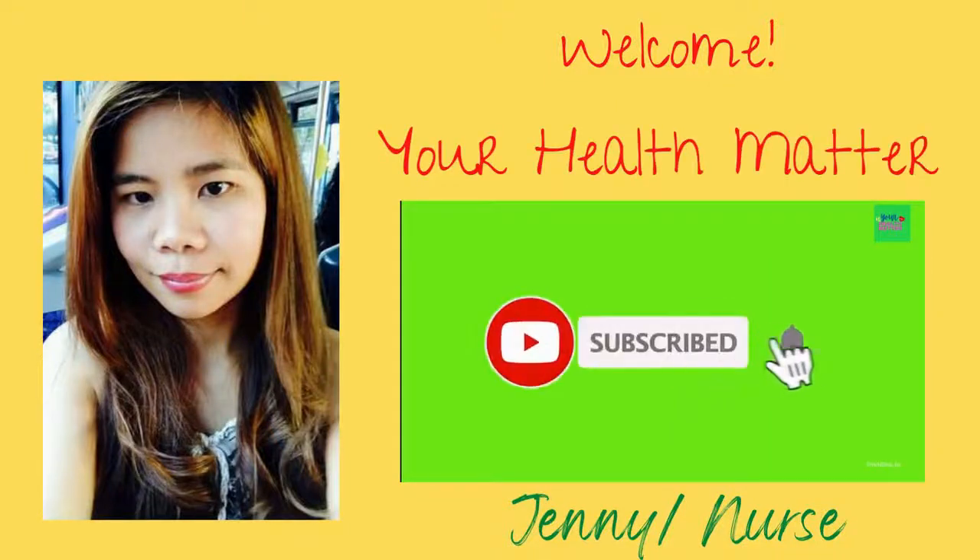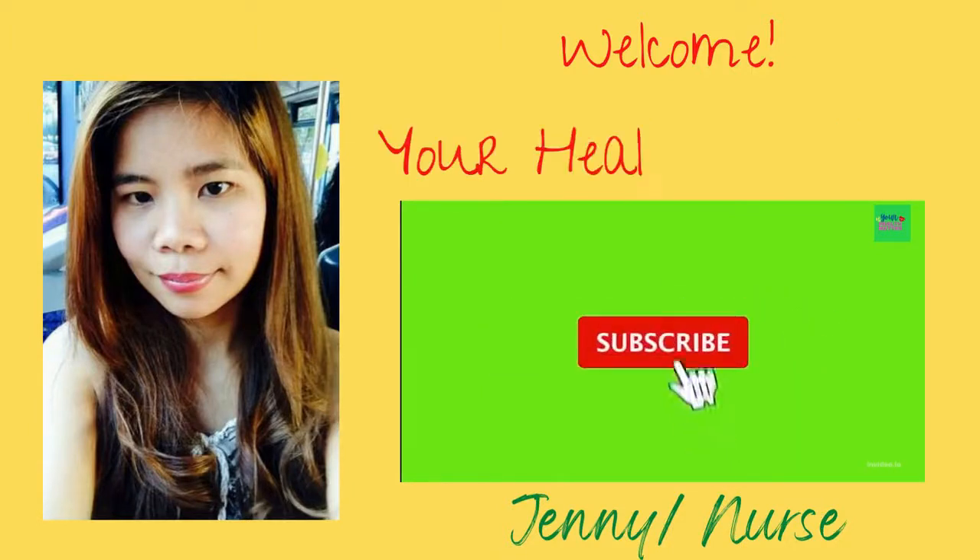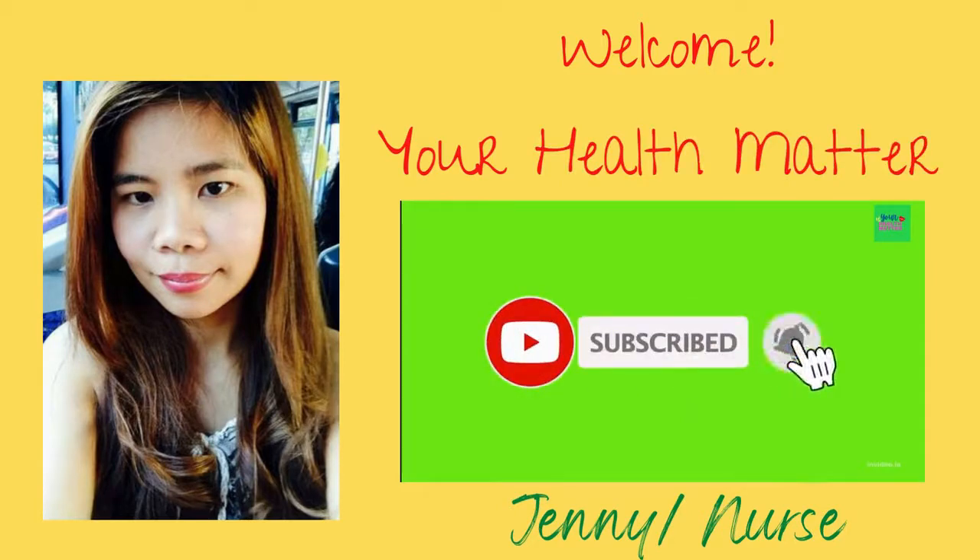Hi guys, what's up, it's me Jenny, and welcome to your Health Matter channel. In today's video, we will talk about how to treat your nail fungus by using baking soda. Let's get started.